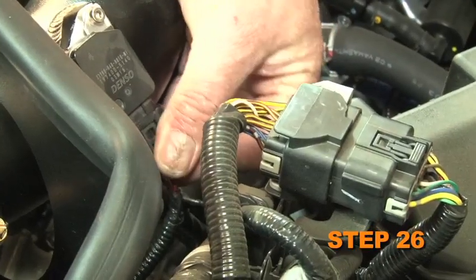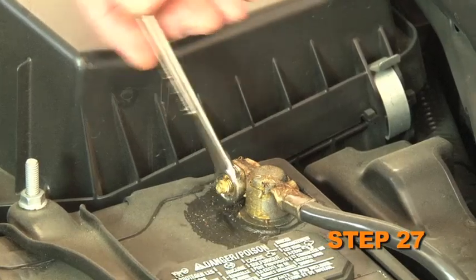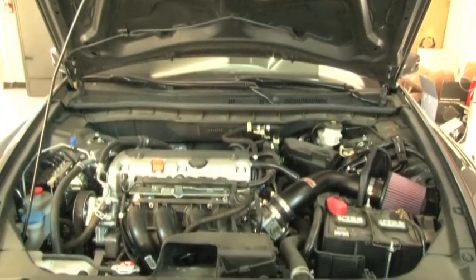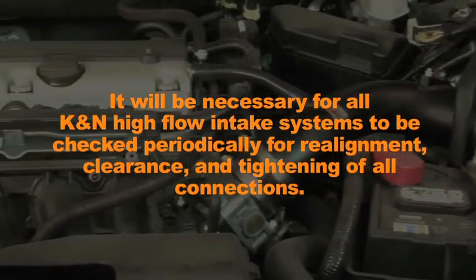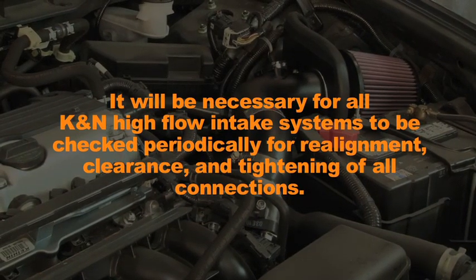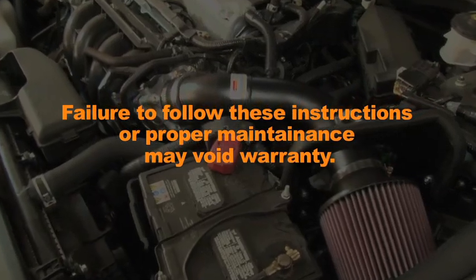Reconnect the mass air sensor electrical connection. Reconnect the vehicle's negative battery cable. Double check to make sure everything is tight and properly positioned before starting the vehicle. It will be necessary for all K&N high flow air intake systems to be checked periodically for realignment, clearance, and tightening of all connections. Failure to follow the instructions or proper maintenance may void warranty.